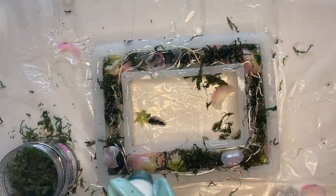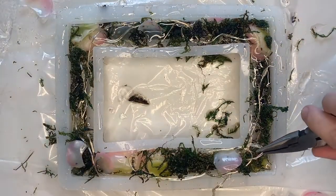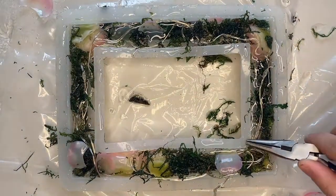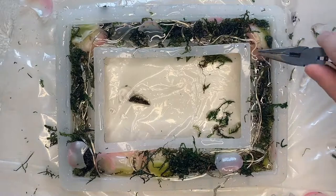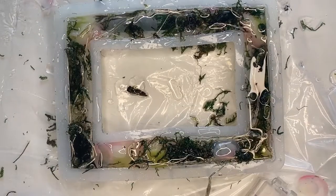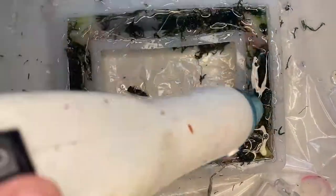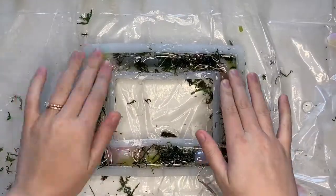After adding another layer of resin, take a heat gun and apply heat to the entirety of the frame. Don't worry too much if some parts of the lights are sticking out — let this cure before adding your final layer. When it hardens you can use pliers to bend the lights so they lay more flat. Let your frame sit for a few hours, then mix up more resin and pour in your final layer, which should completely cover all of the moss, flowers, and lights. Apply heat with the heat gun again, then let your frame sit for 24 hours to completely cure and harden, after which you can take it out of the mold.